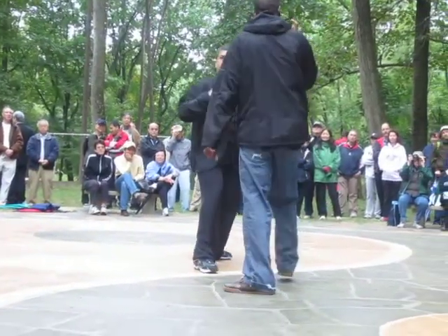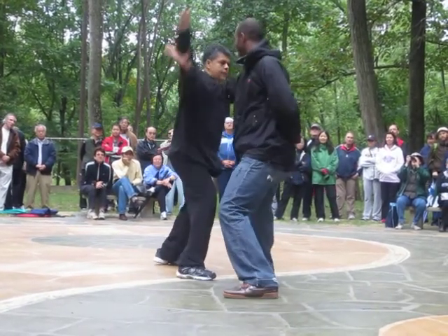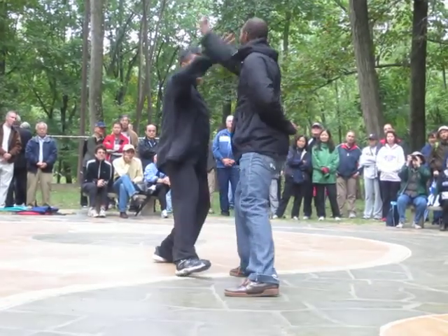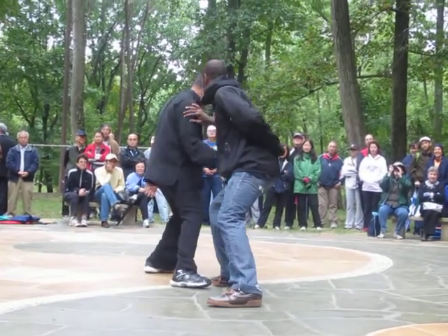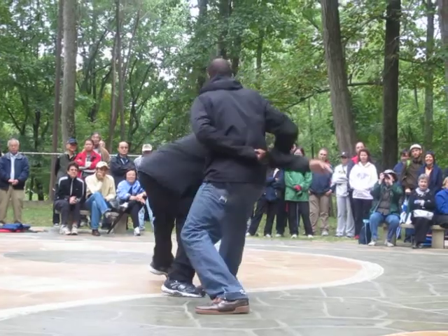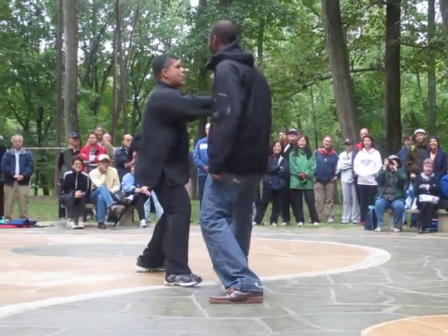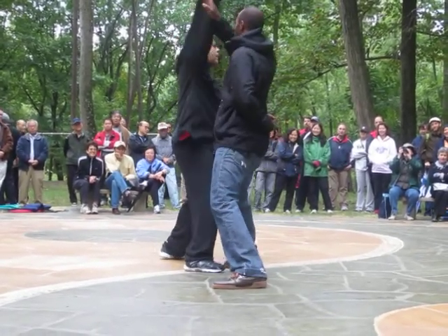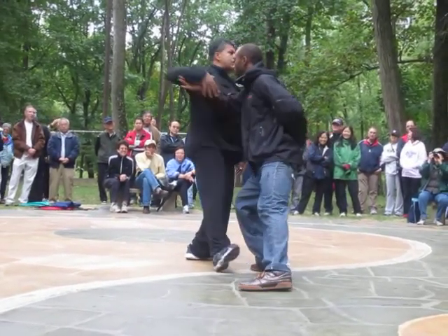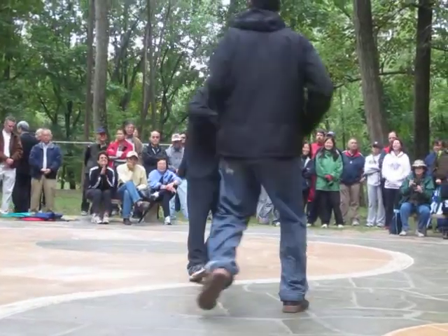A lot of times the defense should be your offense. One good practice is to always practice being attacked, because if you're afraid of being attacked, then you can never really let them into the position that you want to rally them into.